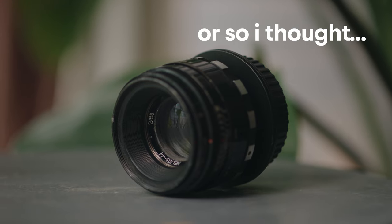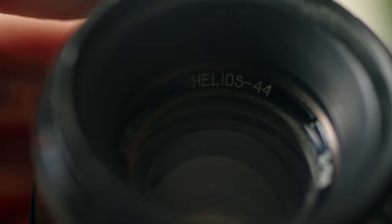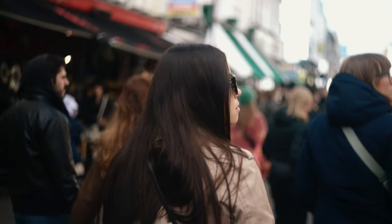This is the Helios 44-2 58mm lens. Manufactured in the Soviet Union between the late 1950s to the 1980s, it's become a little bit of a cult classic lens for a number of reasons. The dreamy swirly bokeh that this lens produces is quite frankly incredible, along with the fact that it has an incredibly cinematic rendering of skin tones.